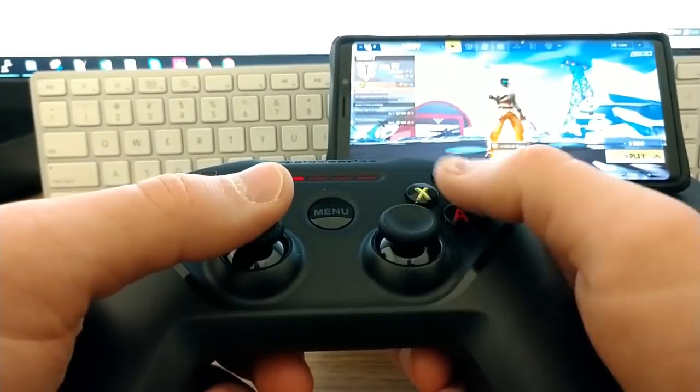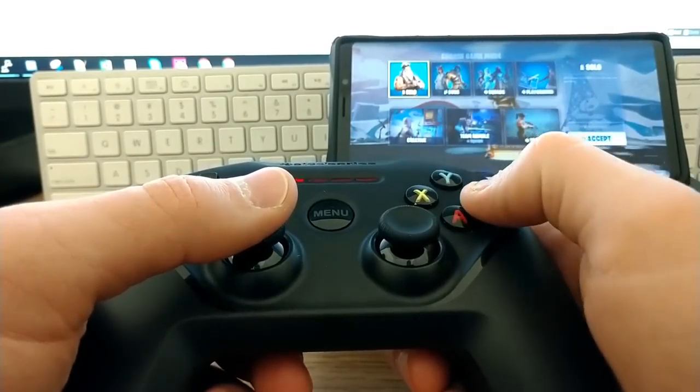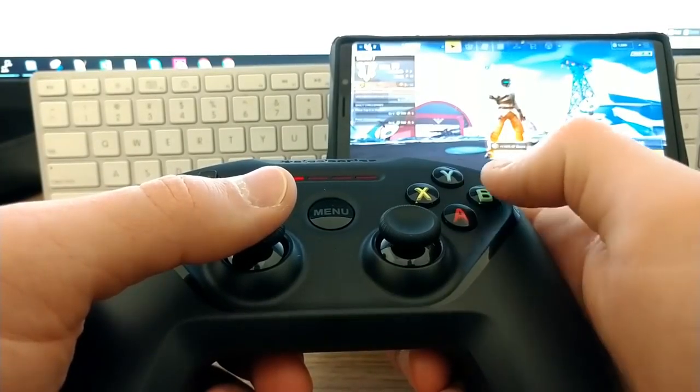It connects and pairs fine to your Android device, but the buttons are all messed up — most of them don't map correctly. So if you push a button, it doesn't do what you expect, which is pretty annoying. I would not recommend this for Android. Definitely recommend it for iPhone though — go get this for $50 if you want to play Fortnite Mobile on your iPhone.